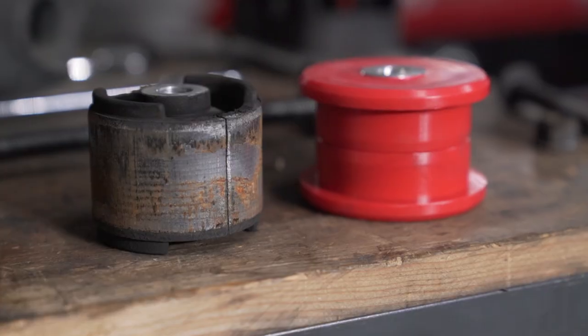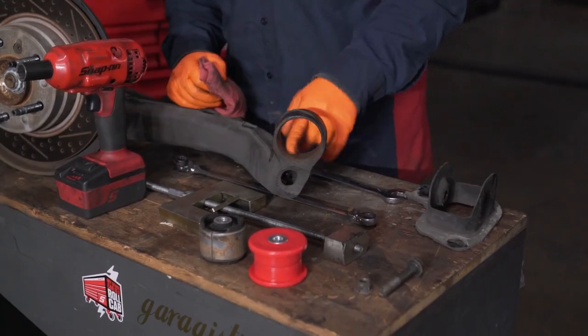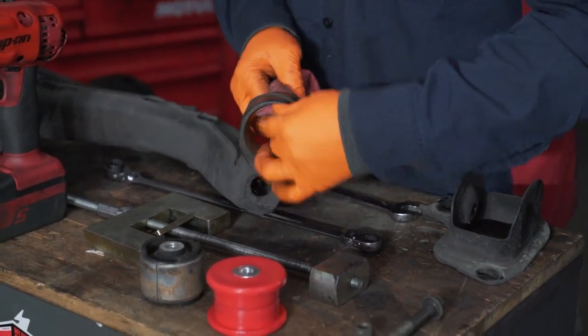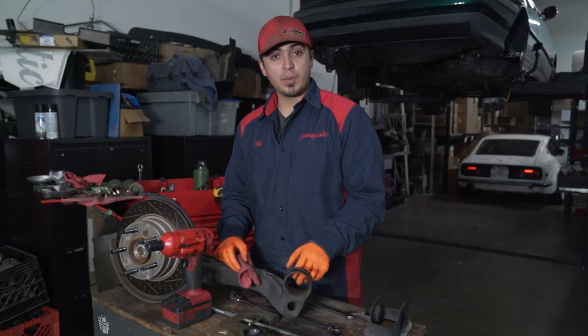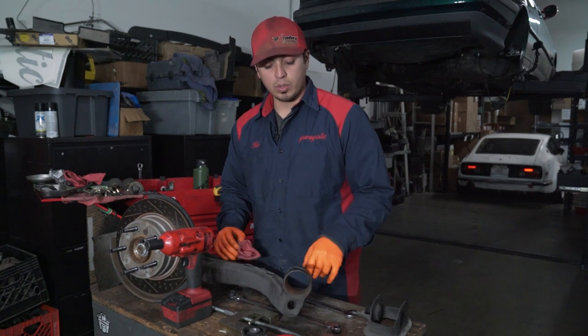Once you've got the bushing removed, you want to go ahead and clean out the inside diameter of the trailing arm. This one wasn't too bad — I just needed to wipe it down with a rag. But if there's a lot of rust in there, you want to get a fairly high grit sandpaper and clean it all up. You don't want to dig in too much and possibly open up the hole a little bit more.